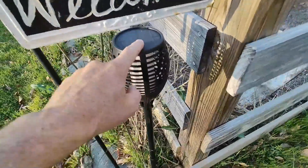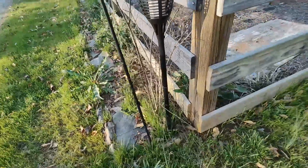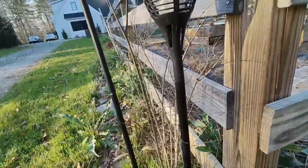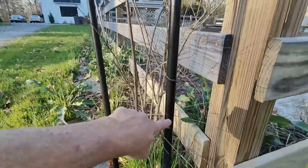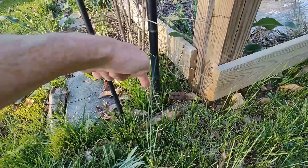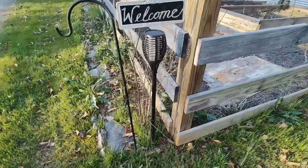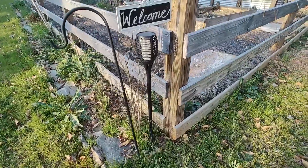On top you have the solar panel, and there's a little on/off button on the side so you can actually turn it off. They come in a small box because they're all in pieces, so you have several pieces that you put together. It does have a stake on the bottom to go into the ground.